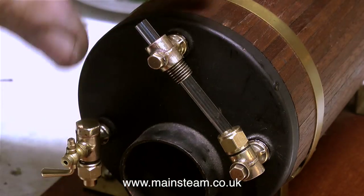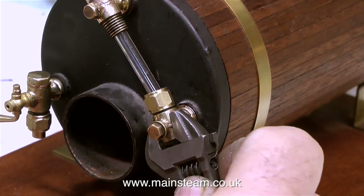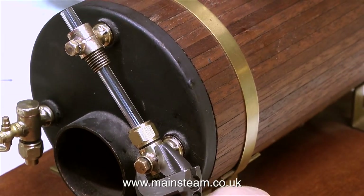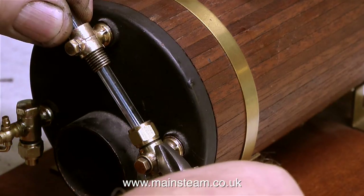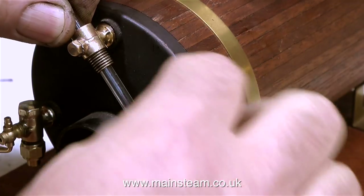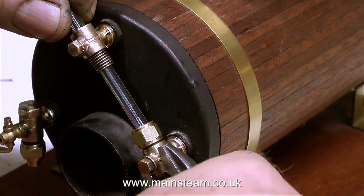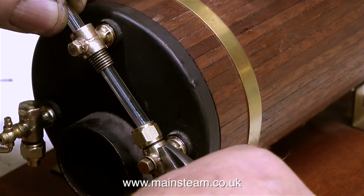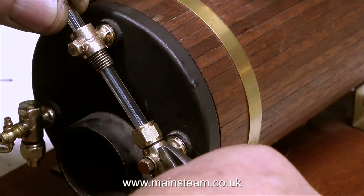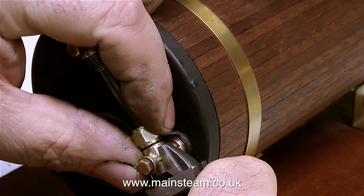The next thing — and one of the most important things — is to check the alignment of the fittings with the glass in place. You have to be very careful when you do this, otherwise you will smash the glass. I'm holding the other end of the glass with my left hand and moving it about to make sure it's perfectly centralized in the lower fitting. Don't forget that when the boiler's in steam the metal is going to expand, so if the bottom fitting is not perfectly aligned with the glass it will fracture the glass.